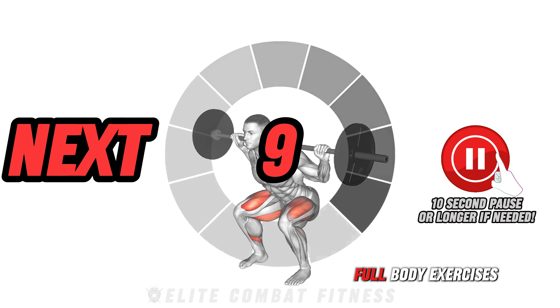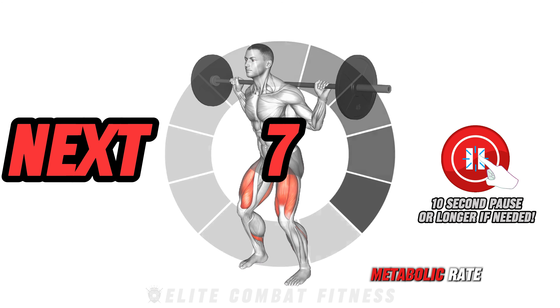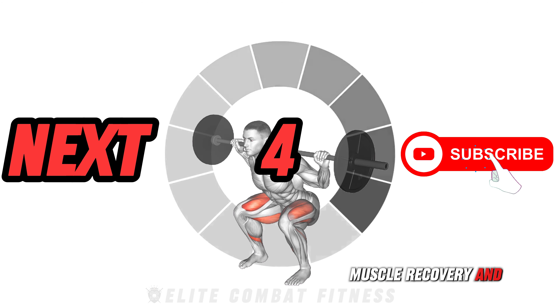Notably, full-body exercises can improve your metabolic rate, aiding in faster muscle recovery and growth.